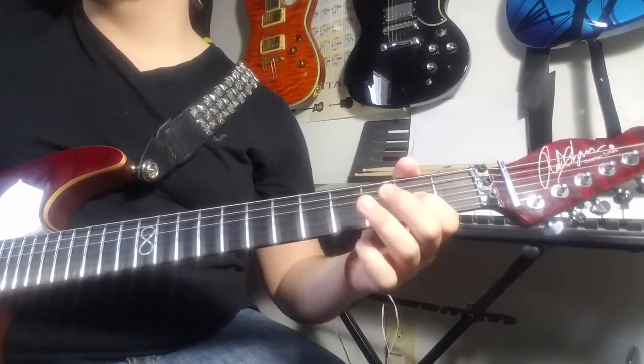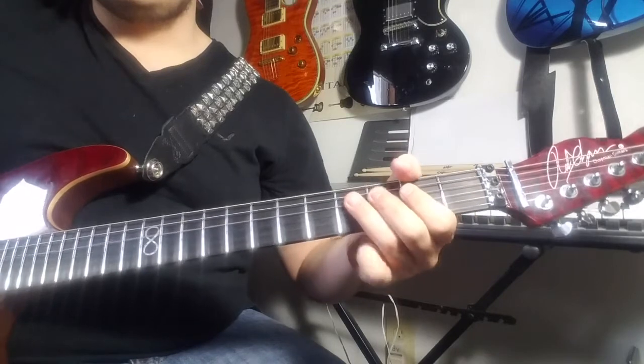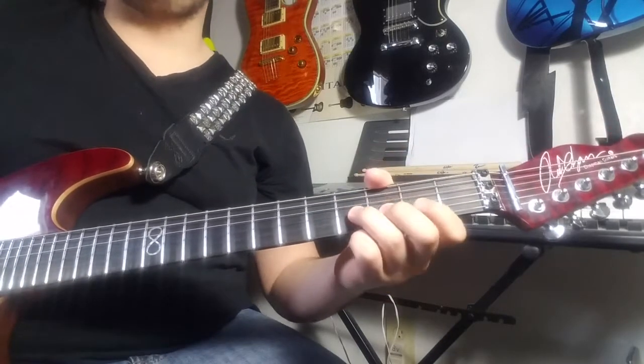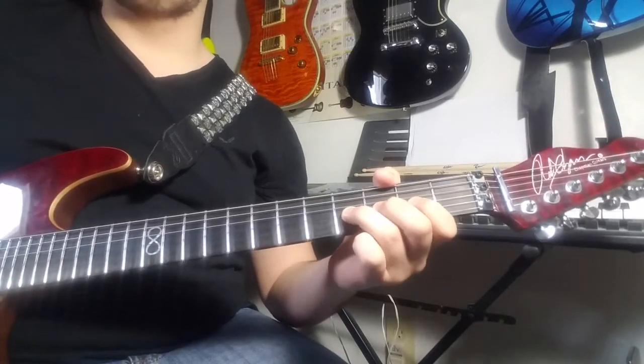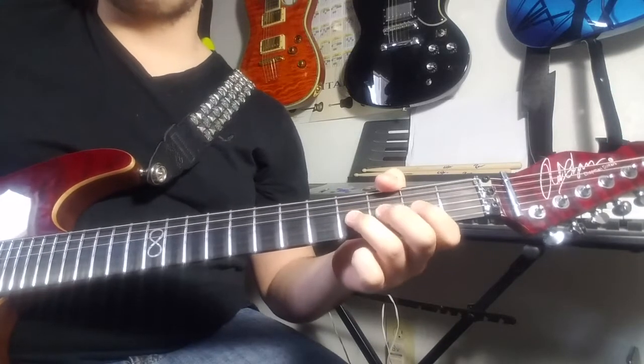Your whole first phrase is — then you want to go to your G-string, fourth fret, bend all the way up to the sixth fret. Release. Hit the fourth fret again. Repeat the phrase.